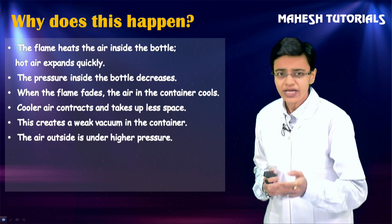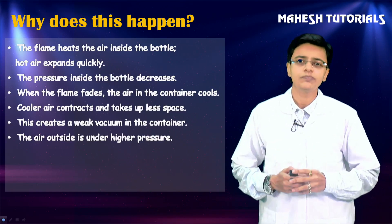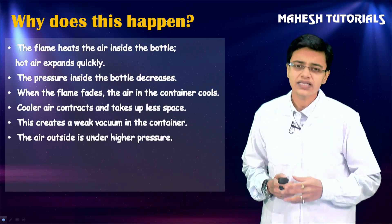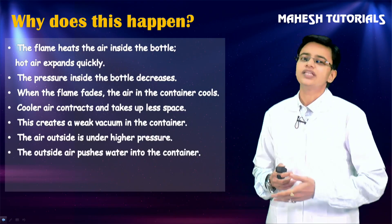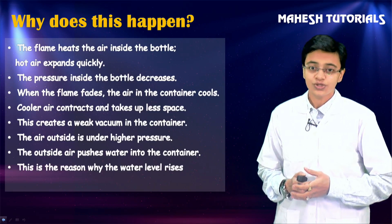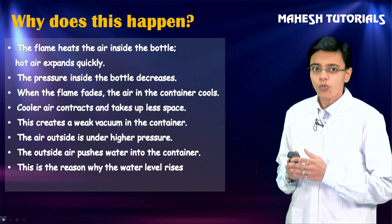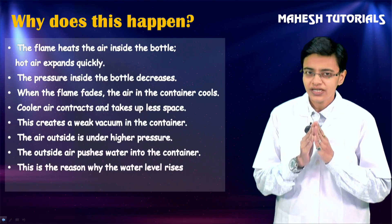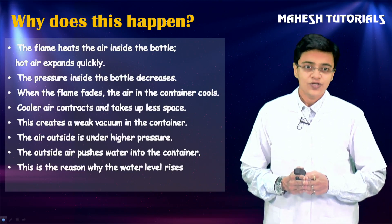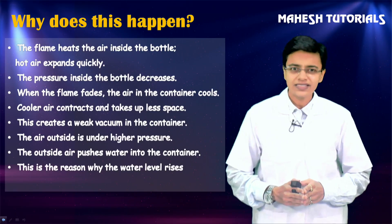Because the air takes up less space, this creates a weak vacuum in the container. The difference between the pressure outside and inside the bottle leads to water being pushed into the container. That's how in this amazing experiment we saw water suddenly rise in the bottle because of the pressure difference.